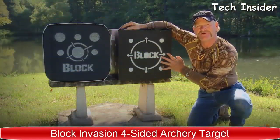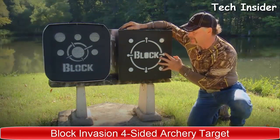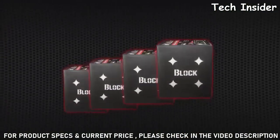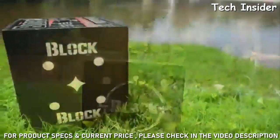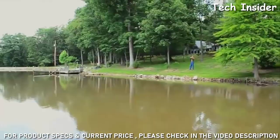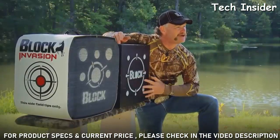The toughest four-sided archery target on the market today comes in four different sizes and offers so many different options. It comes in a 16, 18, 20, and 22-inch version. With over 40 different high-contrast aiming options, it covers all the bases for short and long-range shooting.